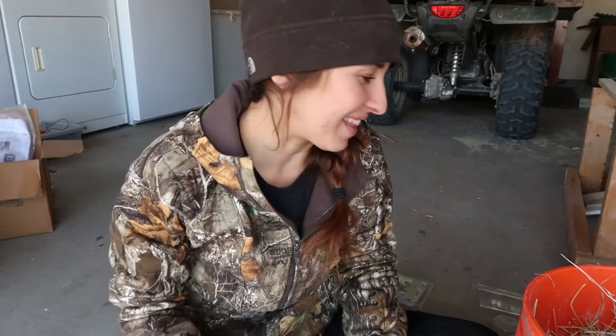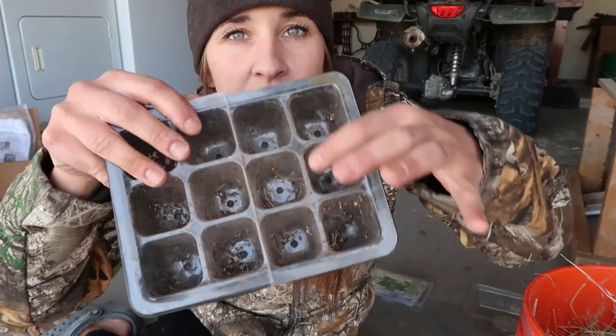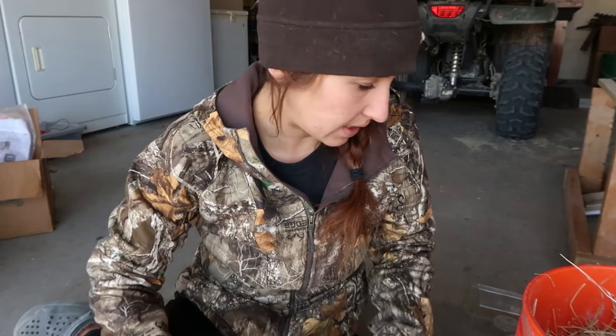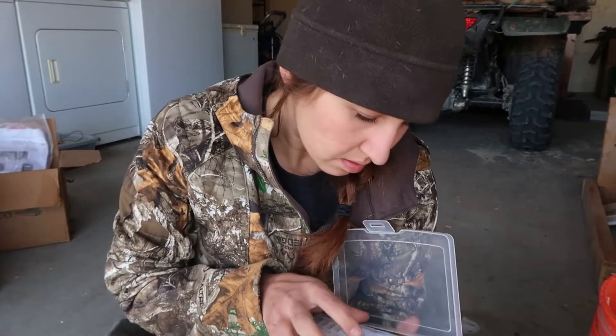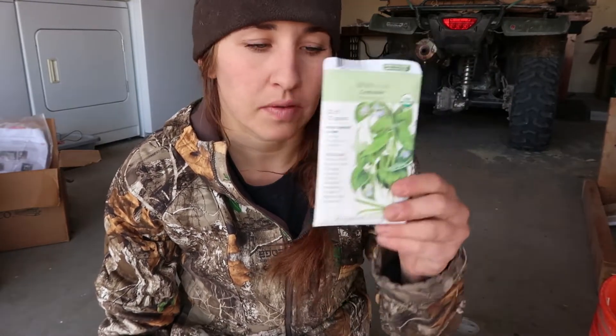I'm going to fill up this tray right now. I'm only gonna start six of these — I'm not going to waste this whole tray on beans that I'm gonna end up tossing anyways since I don't have a space to grow them inside. I have several beans here; most of them I use a lot but this one is the Contender bush bean. It's a famous bush bean and it's a really fast producing one — 50 days. So it's my sacrifice bean.